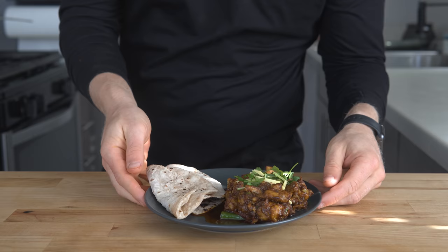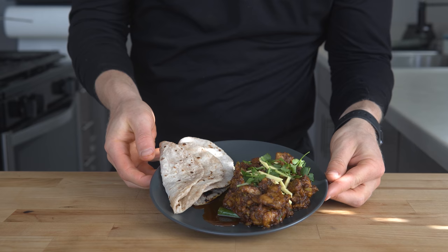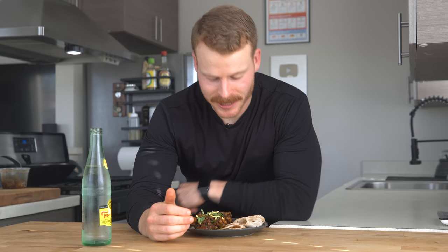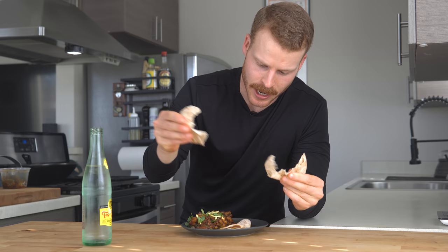Let's taste test. I've legitimately been salivating for way too long waiting to eat this while getting photos and all that, so let's just dive in. The proper way to eat this is with roti in your hand — grab a little piece. It's finger food at its absolute finest.